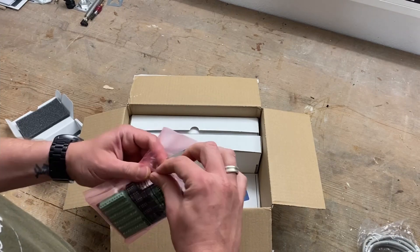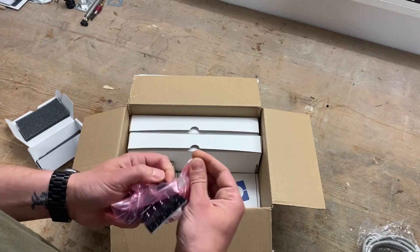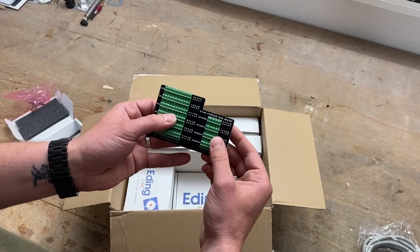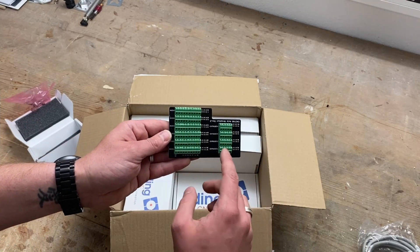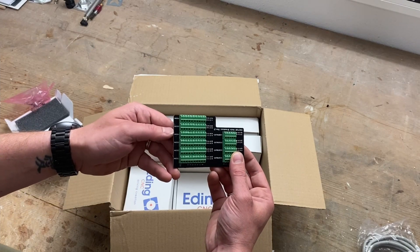This is the breakout board for connecting all the axes to the main controller board. As you can see, you can also use it for 3D printing where you have multiple extruders, and of course the six axis outputs.